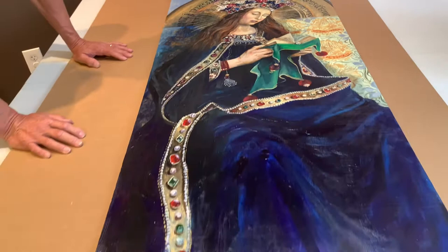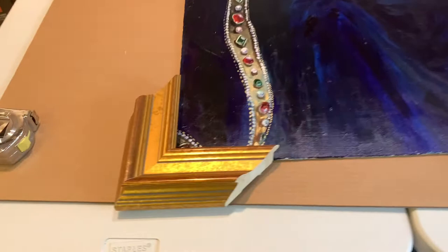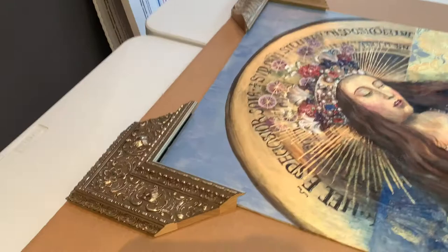And then you want to put a frame around it. What were you thinking for a frame? I was hoping to just kind of see some options. Oh my goodness, this is going to be hard. That's very museum-y, right? I'm thinking I definitely would like to go with a more ornate frame, to just accent the trim. So this wouldn't be ornate enough — I think you want to be in what we're looking at here.